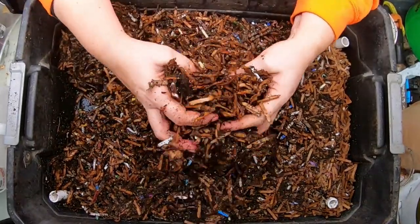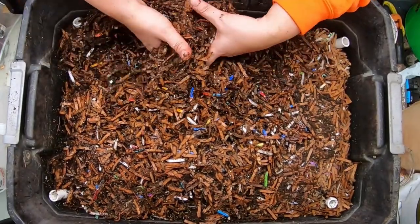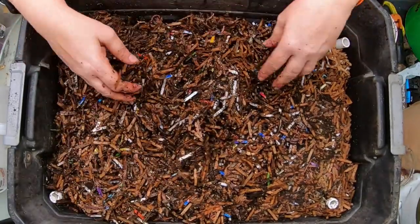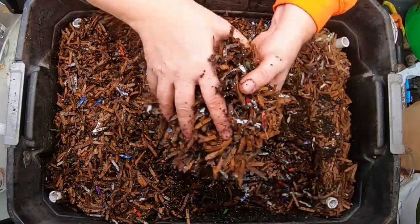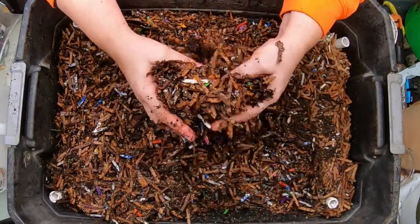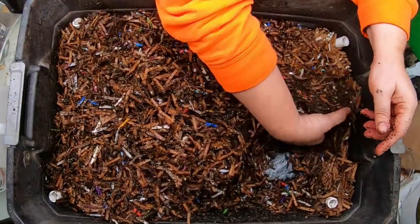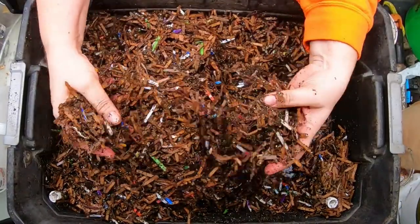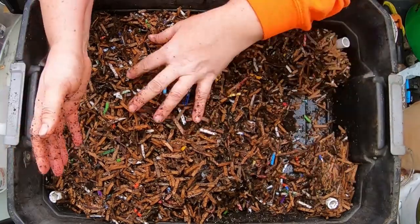I think there are about four or five pounds of worms in here and they are basically throughout the entire system. I don't try to control it — it's not like a normal Vermi Hut. My worms tend to go wherever they want to go. I fought it for a while but then realized it's their house, let them do what they want.